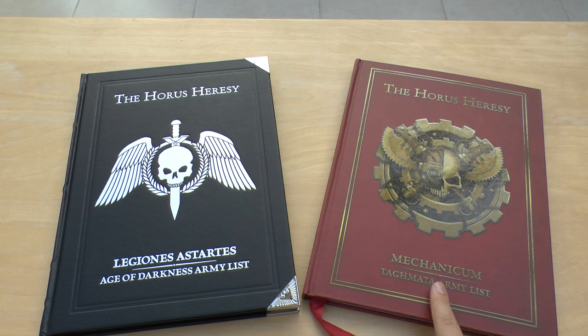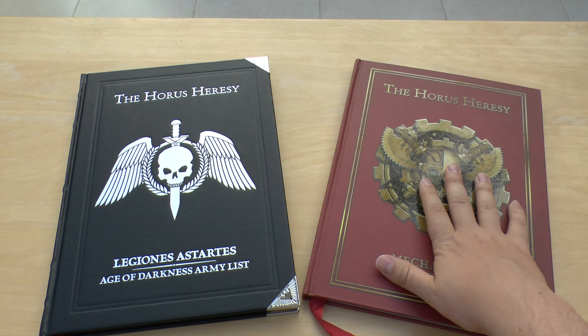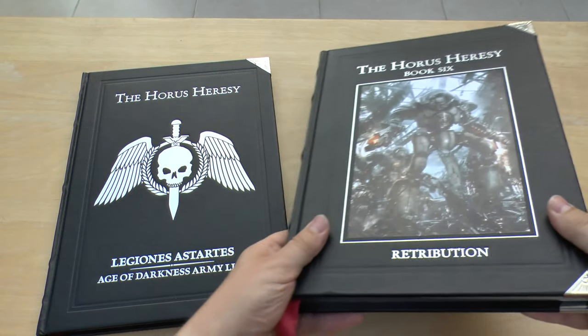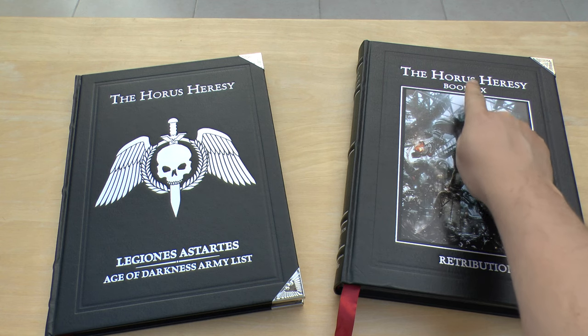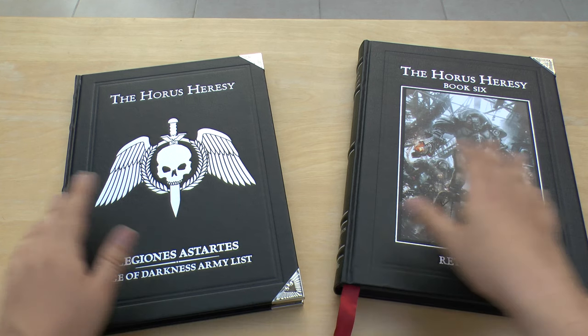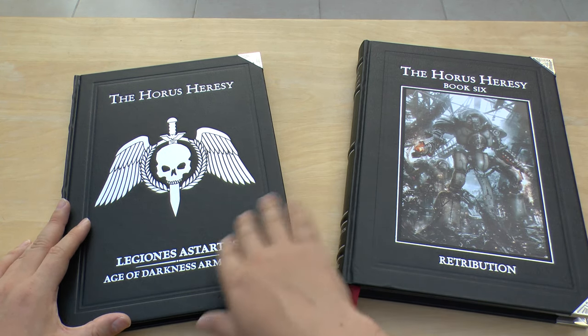Also not to be confused with the Imperialis Crusade book, which came out quite recently and contains all the Imperial Guard and Astra Militarum. Nor the Mechanicum Tagmata — if you want your Titans, Knights, Castellax, and Thanatar, get that book. Finally, it's not to be confused with the main Horus Heresy books — they're up to book six now, and book seven Inferno is coming out in a few months.